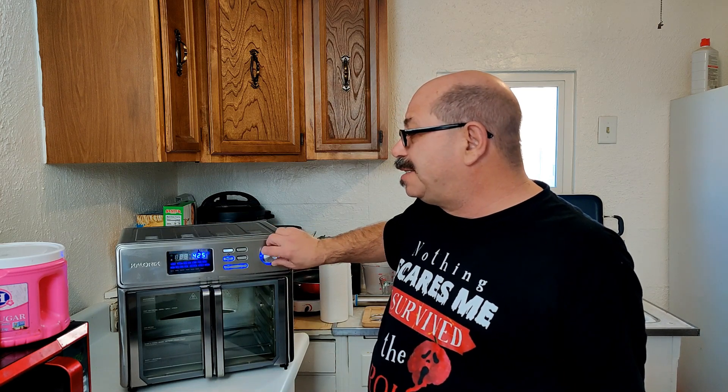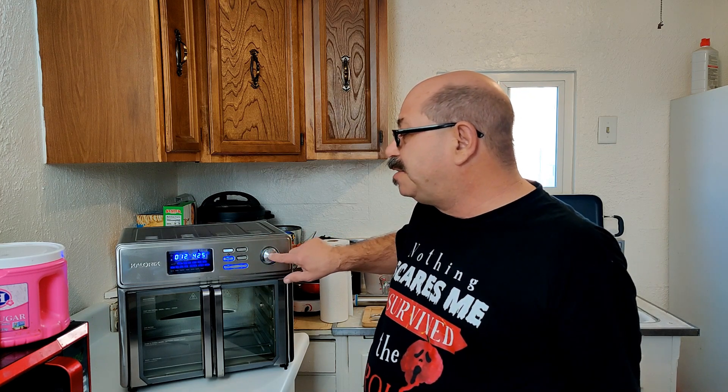Let's get started. The first thing I'm gonna do is turn on the Max and I'm just gonna leave it in regular air fry position — you don't need to use the bacon preset. I'm gonna go ahead and set it to 12 minutes, and I'm gonna change the temperature from 425 to 355. I like using a lower temperature; I find that when I go too high it really kind of burns the bacon. So I'm gonna go ahead and start the preheat.